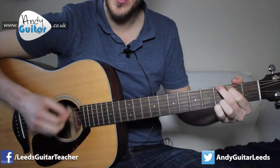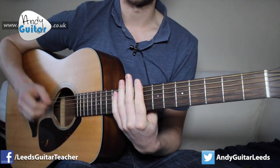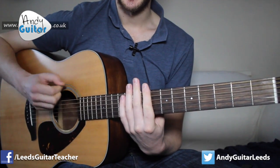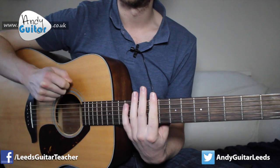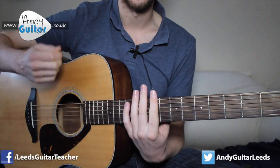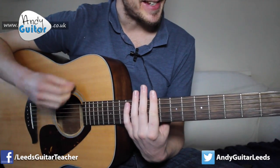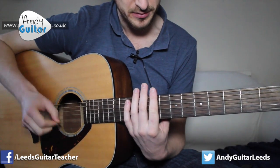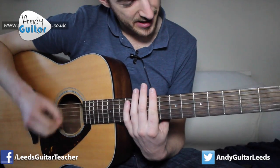The strumming pattern: one and two and-a three and four and-a one and two and-a three and four. We're making sure that beats two and four are louder — adding an accent — while beats one and three are quieter, just playing the thicker strings. We've covered this strumming pattern in many songs; Yellow by Coldplay is probably the best example. If you're struggling with this and want more strumming help, go for that one.